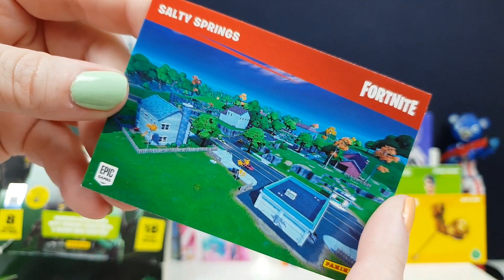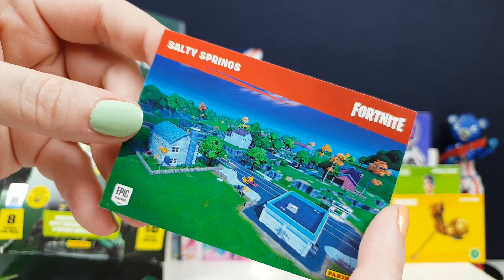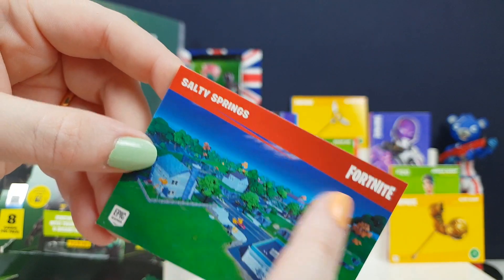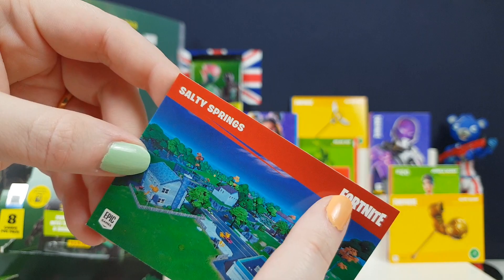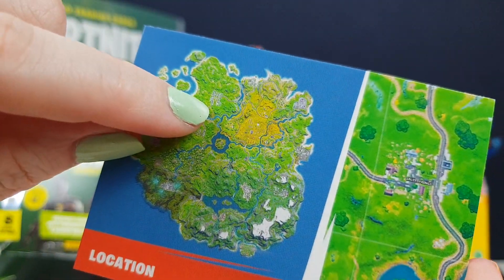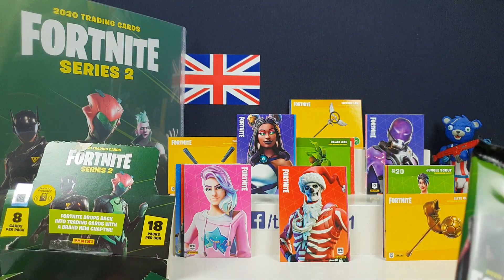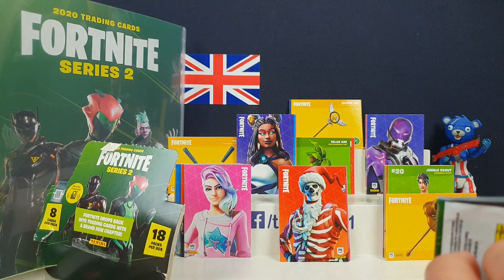Salty Springs turned into Salty Towers - where Tilted Towers and Salty Springs combined into one. Now you've got parts of both Salty Towers and Tilted Towers all in one of the jungle areas. I want to leave my shiny card and zombie on the front - it's so cool. I love my zombie!